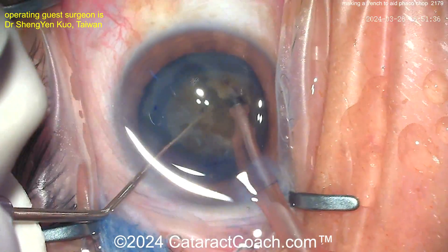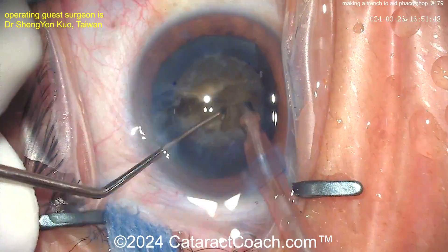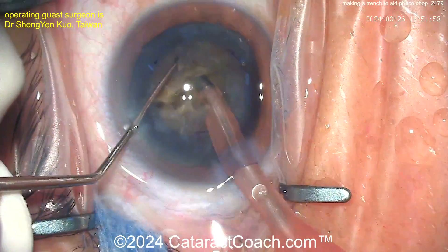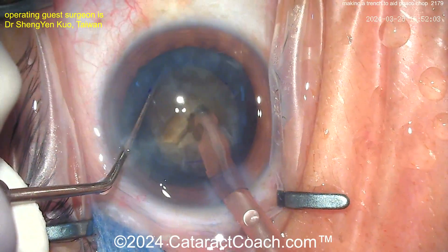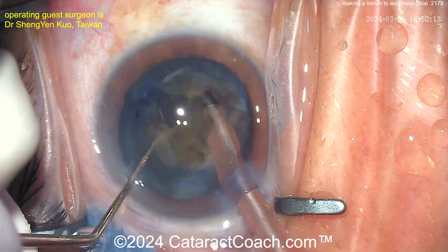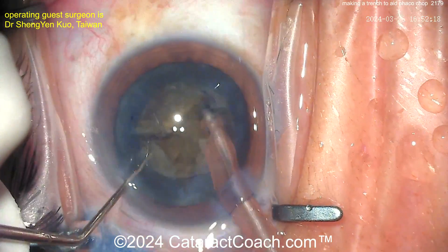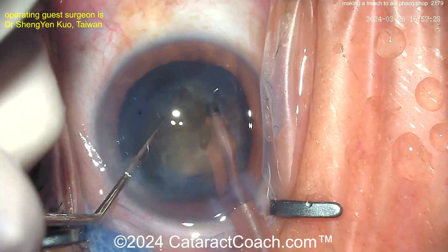There's the chop — look at the separation. You can see it's a fibrous, dense lens, so the chop didn't propagate all the way through. That's okay — rotate it 90 degrees and now use the other side of that trench again to bury the phaco tip deeply and create another chop, trying to separate it out.